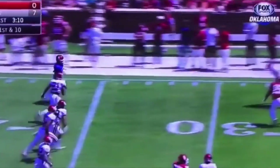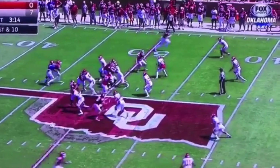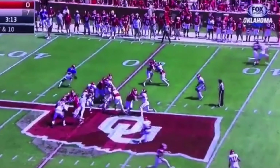He reads this block pretty well and then gets 20-plus yards. That's a great job by Kyler executing the zone read and working this ride fake. Transitioning your weight from your back leg to your front leg, drawing this defensive end in, pulling this ball — and we're off to the races.